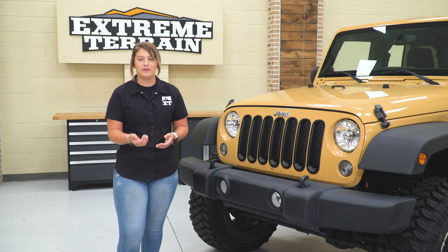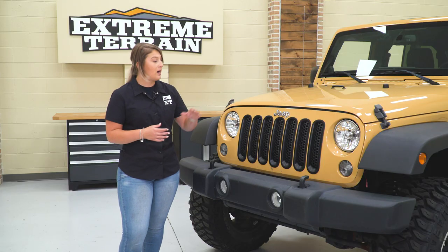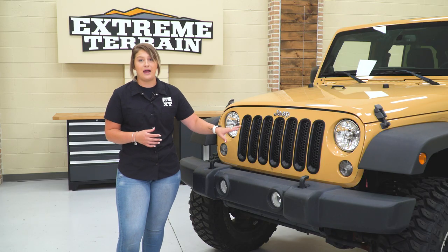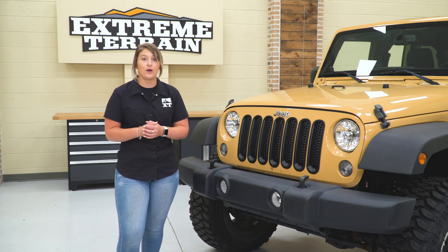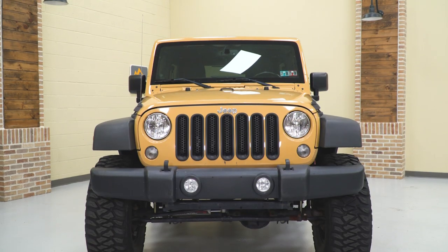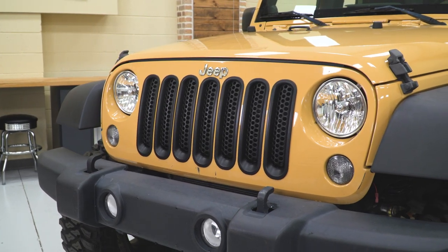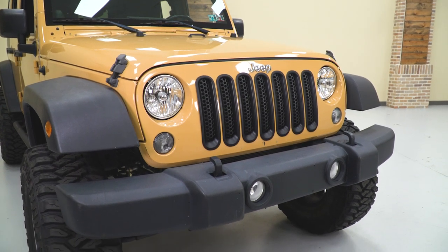So other solutions on the site that you may be taking a look at that switch up the look of the front end of your Wrangler are usually gonna consist of a couple of different things. They may be for full grilles where you're completely swapping out the grille, they may be for cutouts that completely modify the grille you currently have, or they are going to be for drop-in inserts. This is gonna be probably the easiest and most affordable solution, and it's not only gonna provide a different look, but it's also gonna provide a little bit of protection, which some of those more expensive solutions will not be able to give you.